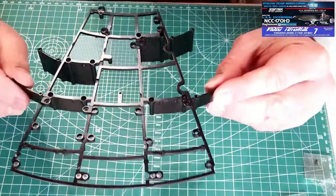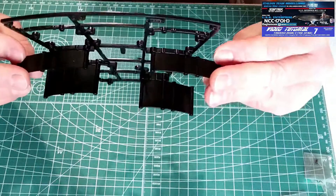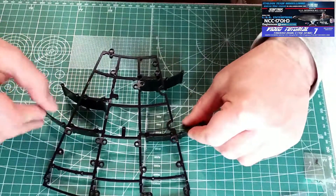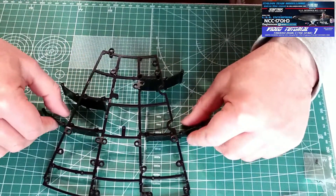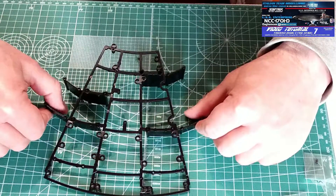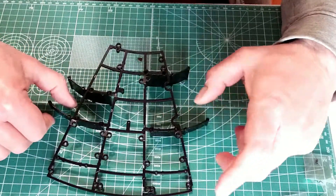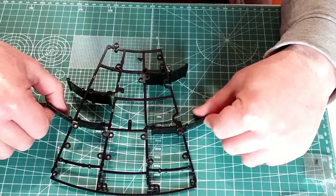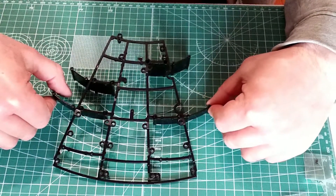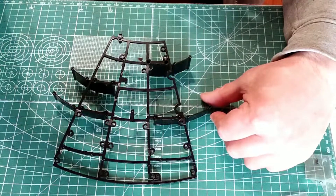With this we have concluded phase number 7 — it's quite simple and you should not have difficulties. For any doubt or perplexity, leave a comment below the video and I will try to answer you as soon as possible. Remember that it is possible to subscribe to the Facebook group where you will find further help with the assembly of the model. Thanks to all for watching — see you shortly for the next phase, stage number 8.